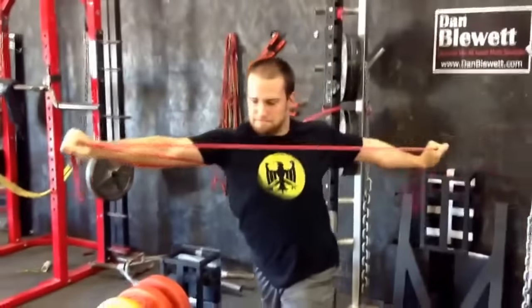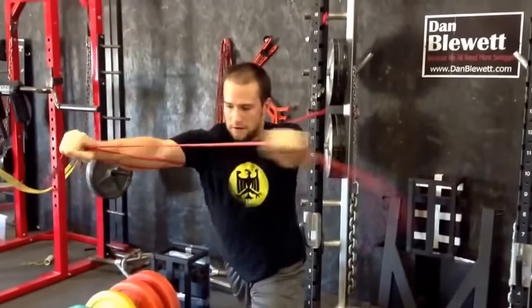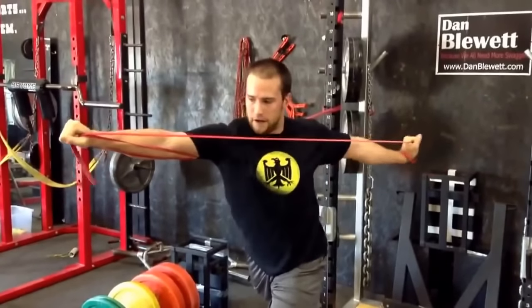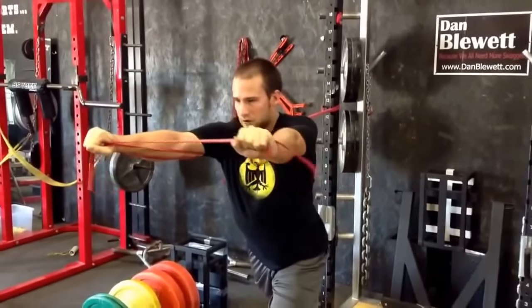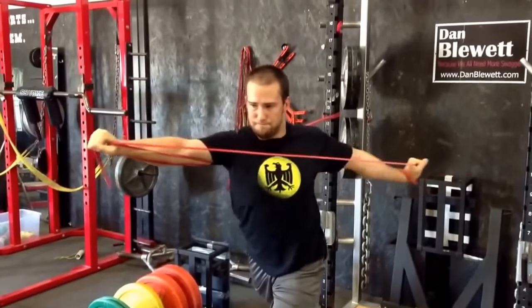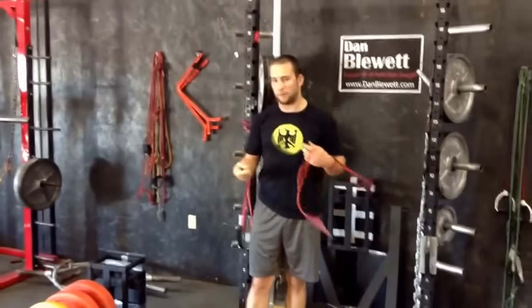And squeeze. It's a little isometric hold. The back is awesome as well. And again, I'm fighting just as hard on my core as I am with my serratus anterior in my right arm and my scap retractors on my left. So that's a nice way to get a little more bang for your buck.